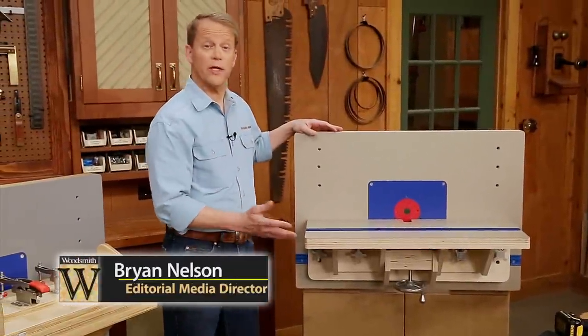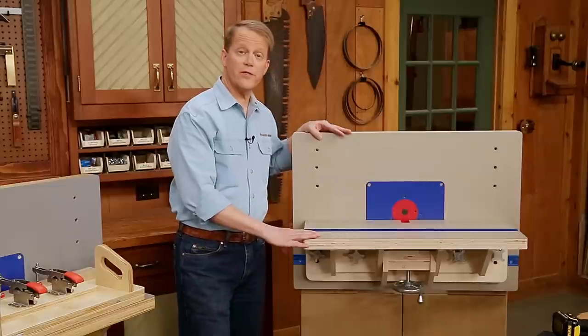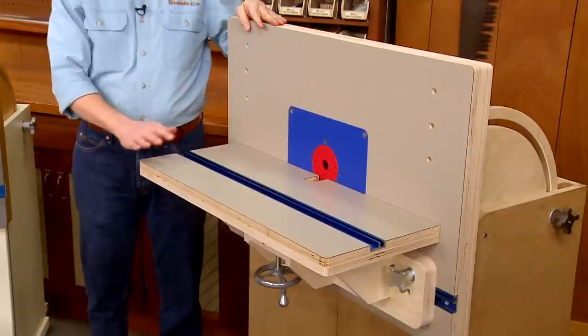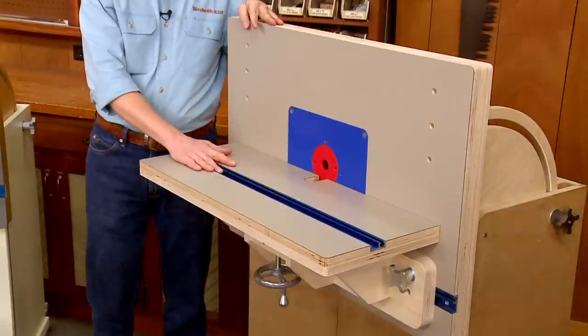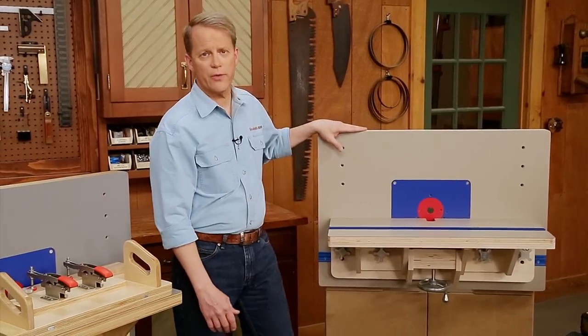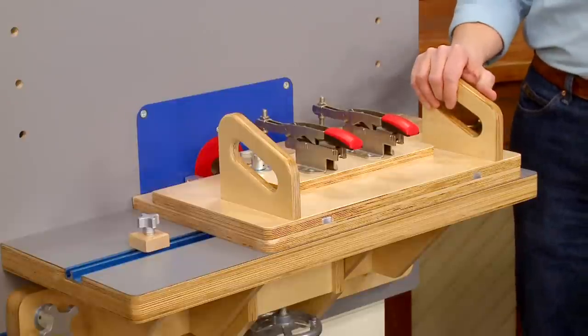The combination router table is looking great at this point. Whether you're using the router table in a standard configuration for the majority of your routing operations, or flip the top vertically so you can add the horizontal table for horizontal routing operations. But if you do a lot of mortise and tenon joinery, there's one accessory you may want to consider, and that's a handy mortising jig.